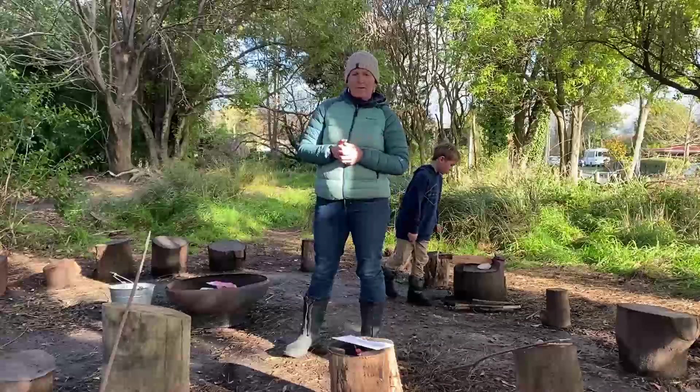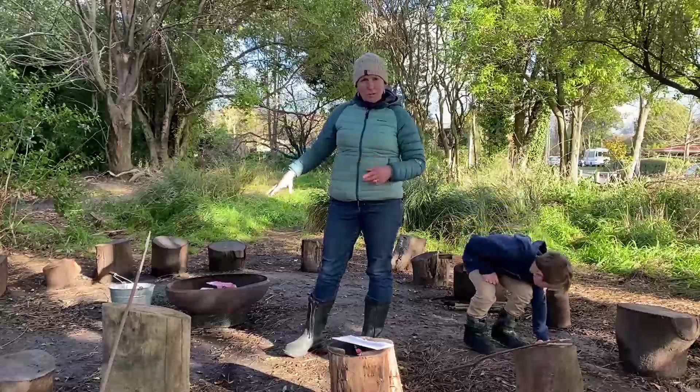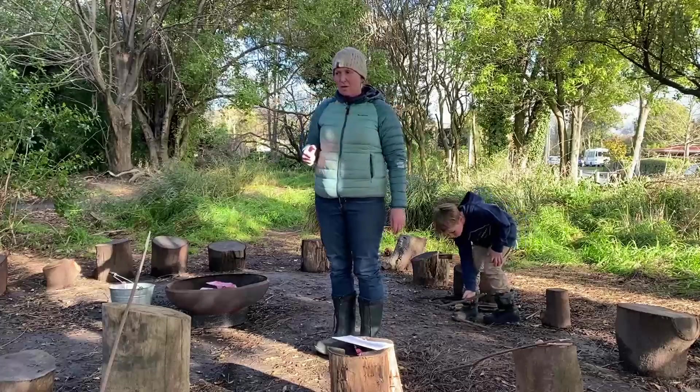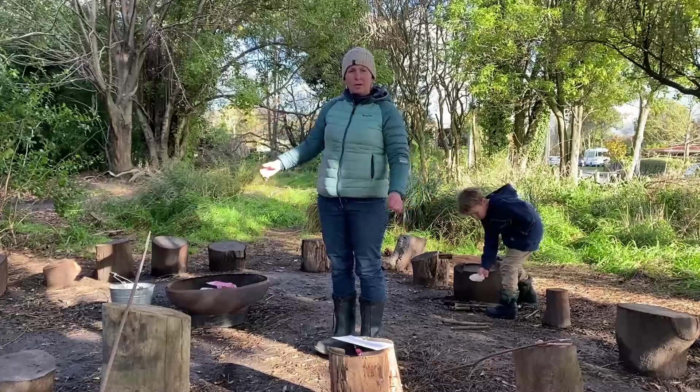Here is our fire pit area. We have a portable fire bowl that we use. But first I just want to talk about our environment and the safety kind of things that we think about here. So first up we're thinking about the environment that we're in.